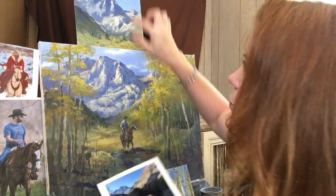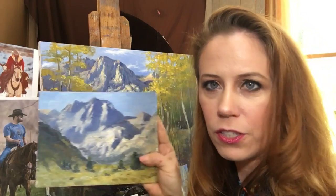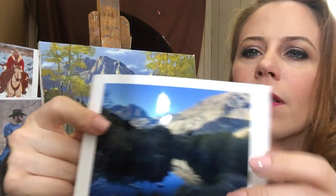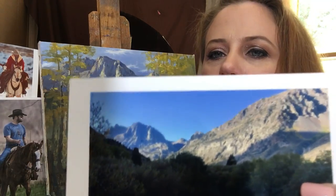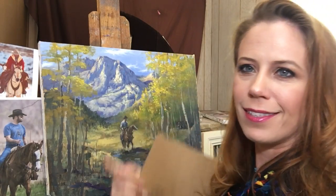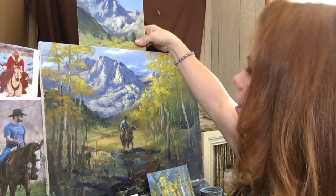This is the photograph that I used for reference in this mountain. This was the one I used for color studies and this was - I zoomed in way in - this is the mountain right here that I focused on for all the little detailing things in this.